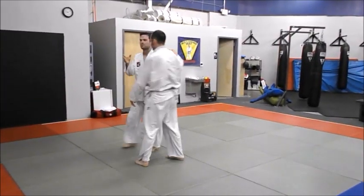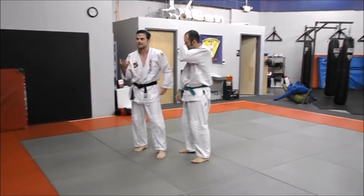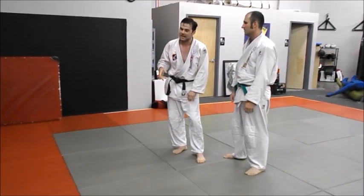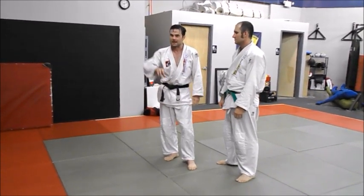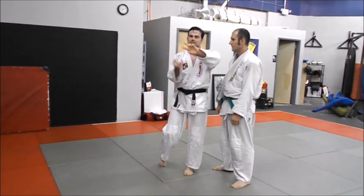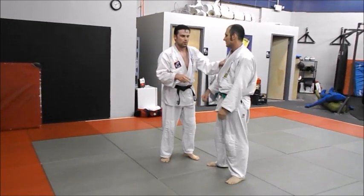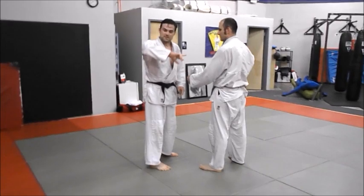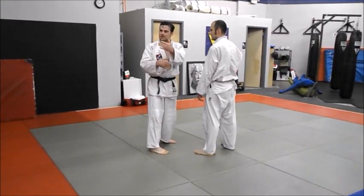A lot of people have said that it's a kani basami and that it's illegal because of a kani basami scissored action, but you'll notice that my back leg isn't scissoring. I'm pivoting under him and not scissoring him backwards. For a reference point, I'm going to do it cross-way so you can see first the kani basami and then the roll under.